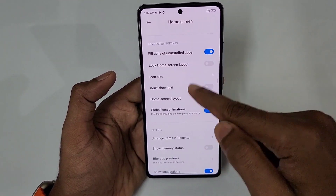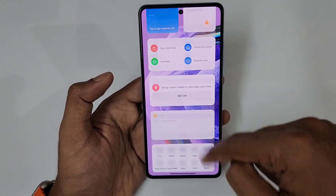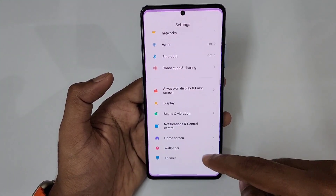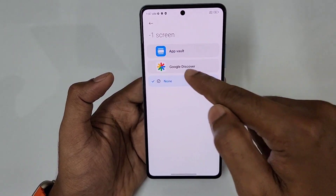Next, we have the minus one screen — this app is very important. Swiping to the far left is the minus one screen. You can go to settings from the home screen and enable or disable the minus one screen, which also gives access to Google Discover.